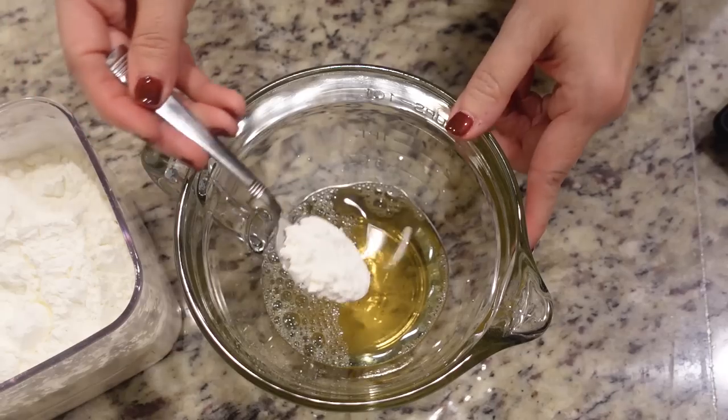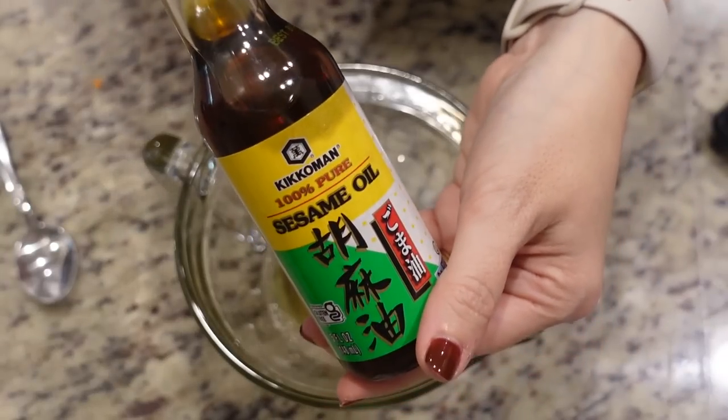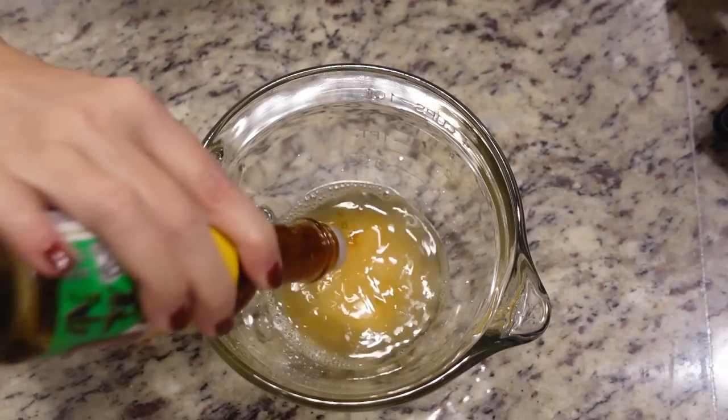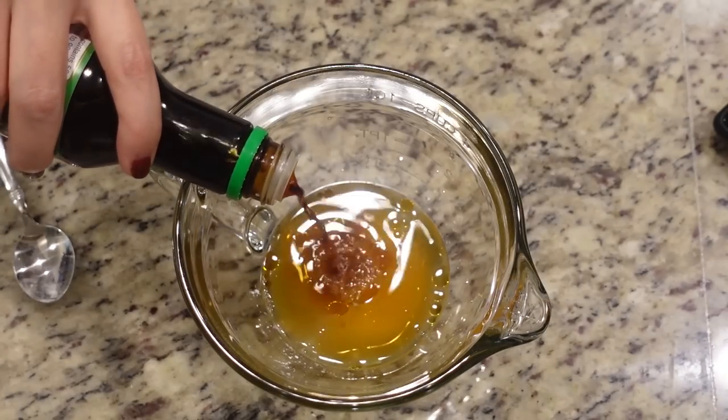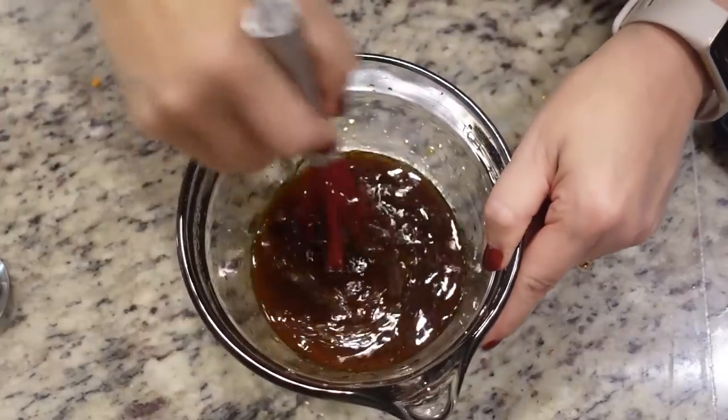I'm going to double the sauce just because we have a little more noodles, and we usually double the sauce anyway. We need chicken broth — about a half a cup — a couple of teaspoons of cornstarch, a couple of tablespoons of sesame oil, about a half a cup of soy sauce (I always use the low sodium), and some brown sugar — just a couple of teaspoons. Let's just whisk all of this together.